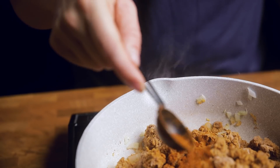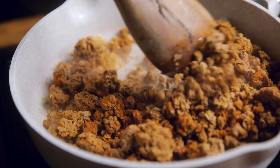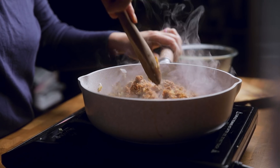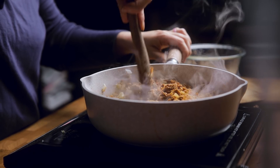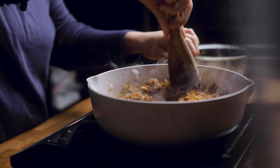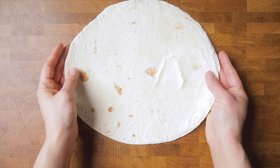Pour in your vegan meatless crumbles and the remaining taco seasoning. We're using frozen crumbles here, but you can use any vegan ground meat — use your favorite brand. If you prefer not to use a processed meat substitute, you could swap it for beans, tofu, TVP, mushrooms, or more. Let that cook for a few minutes according to the package instructions, and then it's time to assemble.